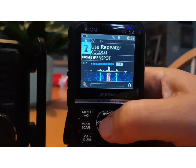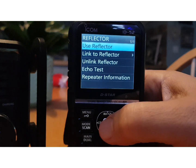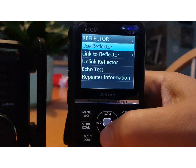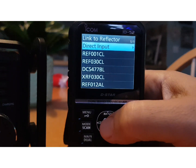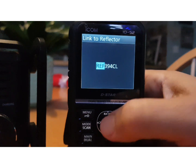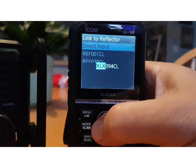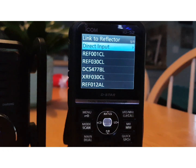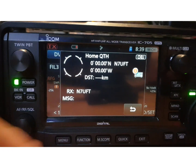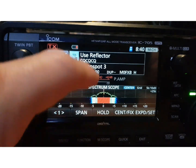Let's select Reflector — hit Enter and go to Reflector. Under Link to Reflector you've got the Direct Input option, and in that option you can select REF, XRF, or DCS. That's very handy — the older ID-51s didn't do that.